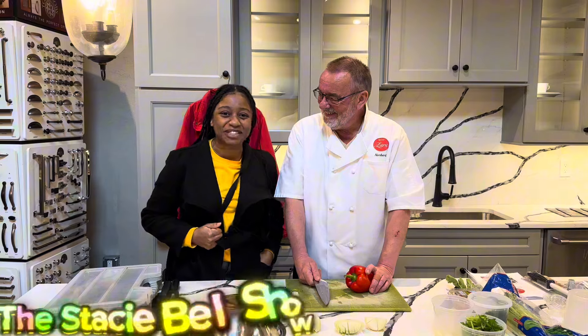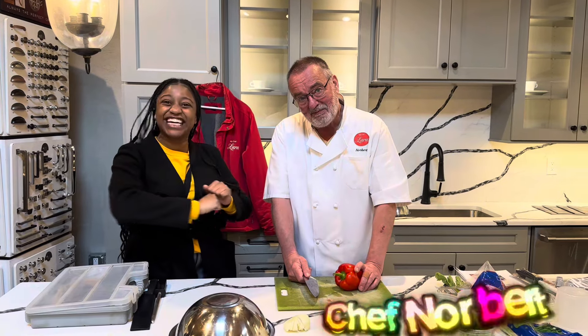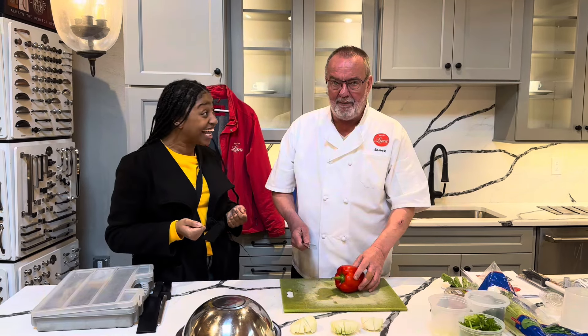Hey, what's up you guys? It's your girl Stacey with the Stacey Bell Show. I'm here with my chef friend Robert. He's going to teach me how to cut a red pepper. Are you ready? Yes.